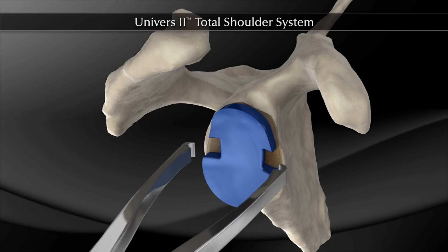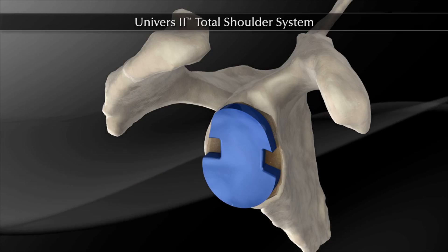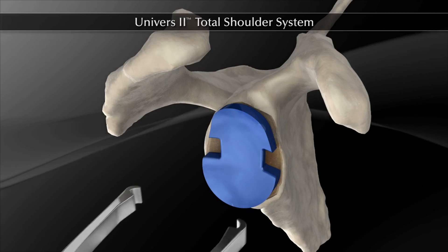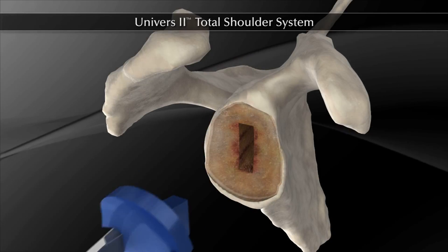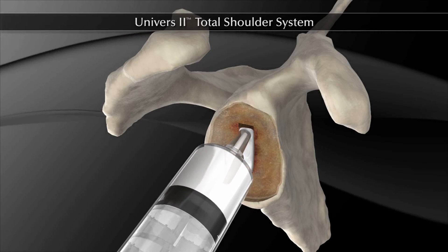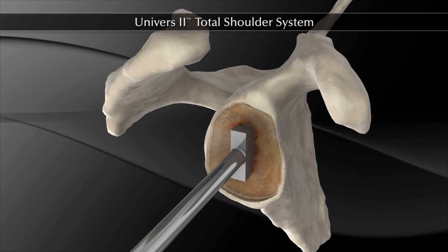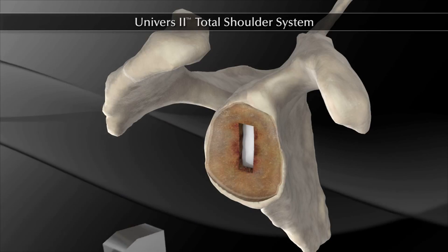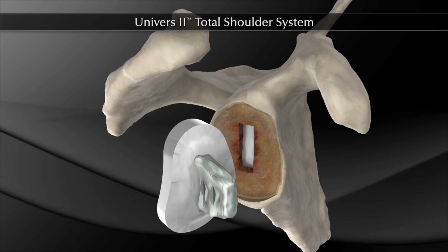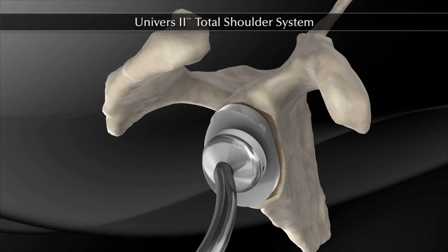A mallet is used to advance the glenoid punch into the roughly prepared slot. The trial glenoid of appropriate size is inserted. Verify that the trial is fully seated against the glenoid surface to ensure proper fit of the actual glenoid implant. The glenoid trial can now be removed with the trial forceps. Once the glenoid has been fully prepared, the bone slot is packed with cement to create good cement interdigitation within the glenoid vault. The appropriate size glenoid implant is opened and bone cement is pressed into the fenestrations on the implant keel.